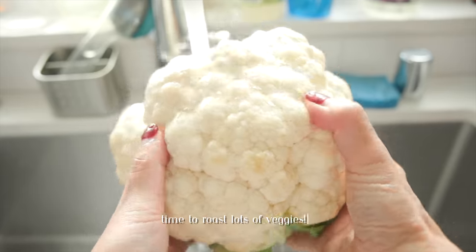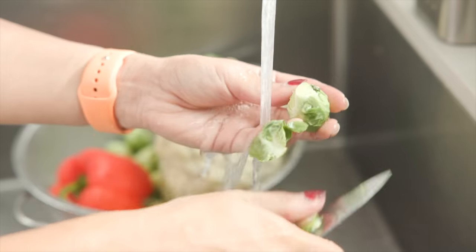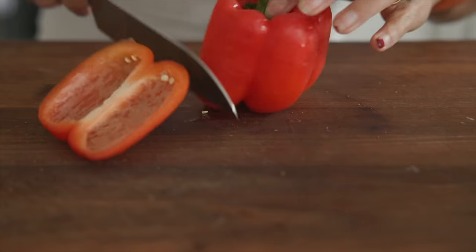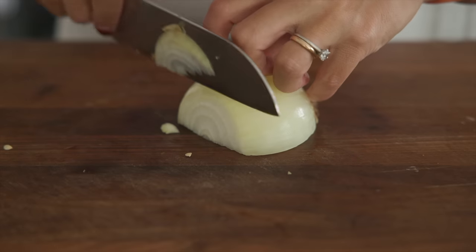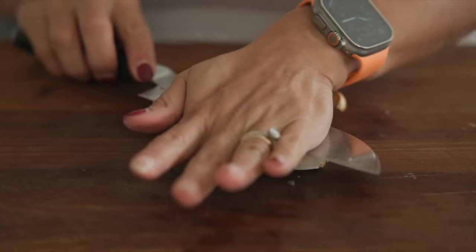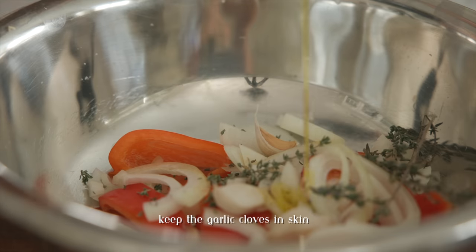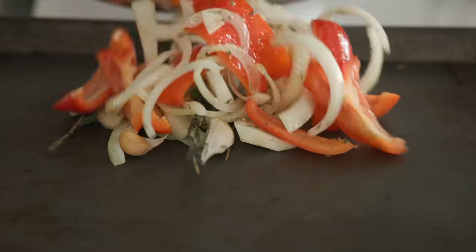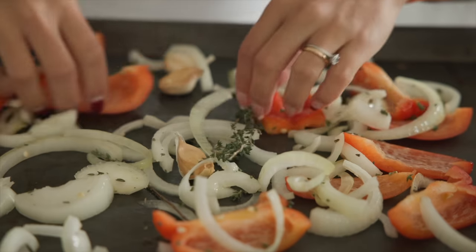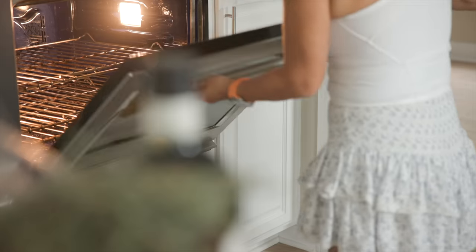If you've done Thanksgiving before, then you know that there is a lot of roasting involved. I'm going to be roasting some cauliflower, some red bell pepper for a cauliflower soup, along with some onions and Brussels sprouts for the Brussels sprout side dish. As you can see, I've thrown in some garlic cloves with the peels still on — this is one of my favorite hacks. You don't need to peel them; they'll pop right off after they come out of the oven.